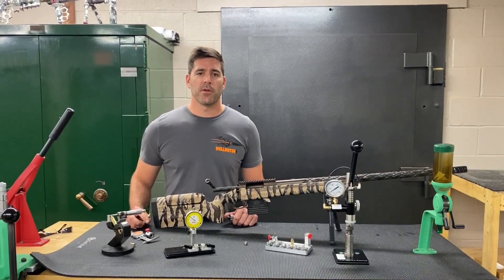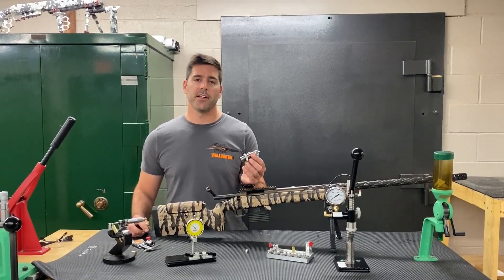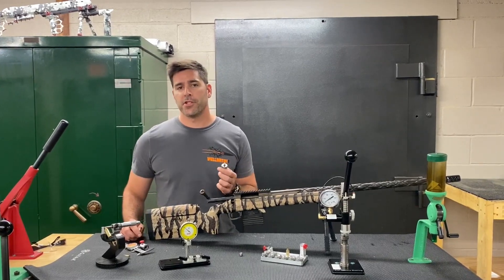Hey everyone, this is Mark at Short Action Customs. I want to show you our 6GT custom sizing die that we made — they're rolling off the machine right now.